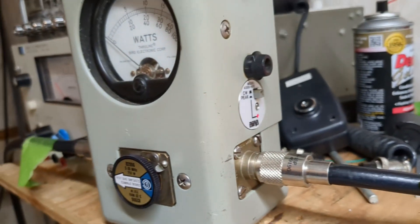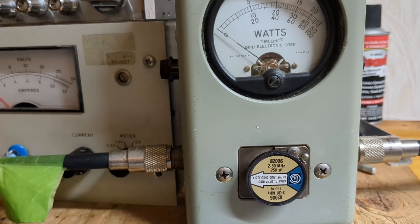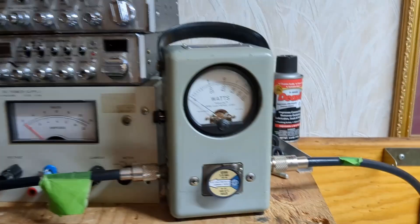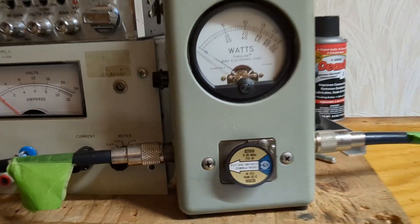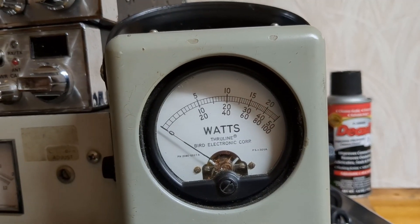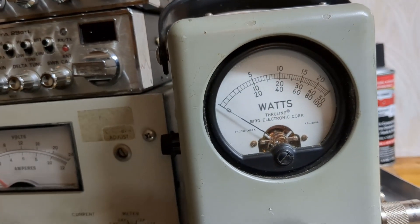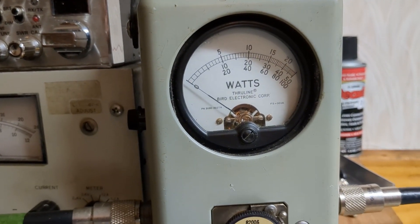We're looking at a Bird 43P — peak is on. I'm going to do this with a microphone so you're going to hear me talking, which is where some confusion may come from. Sometimes I use a tone generator and maybe people don't realize I'm putting audio into it. Anyway, this is a 250-watt slug, so we're looking at the top scale. This little line is 25 watts, that's 50, that's 75, that's 100.